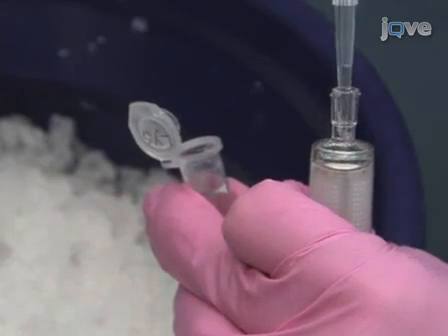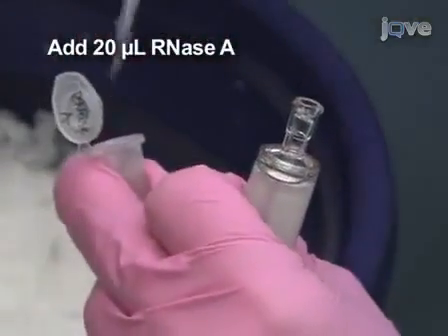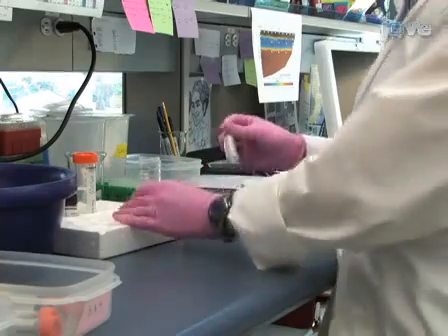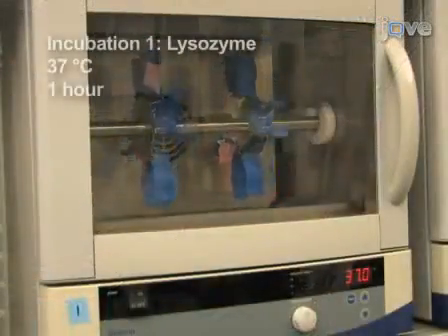For the first incubation, add 100 microliters lysozyme and 20 microliters RNaseA to the filter. Re-seal the filter with parafilm and leave it to rotate at 37 degrees Celsius for one hour.